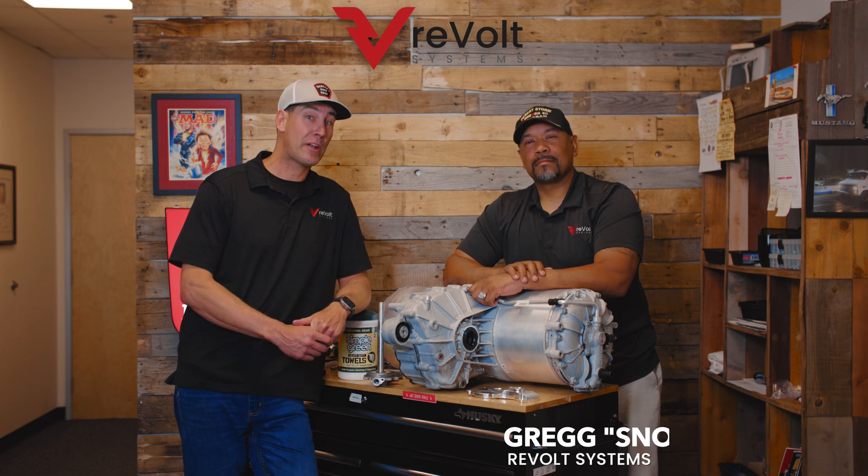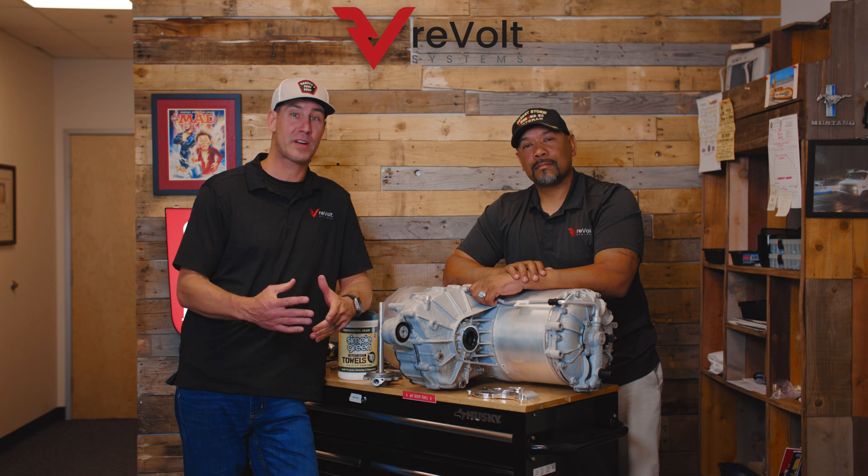Hi, I'm Andy from Revolt Systems. I'm Snoop. We're here with a brand new product, and today it's not for our land speed cars or dragsters or any of our race vehicles.